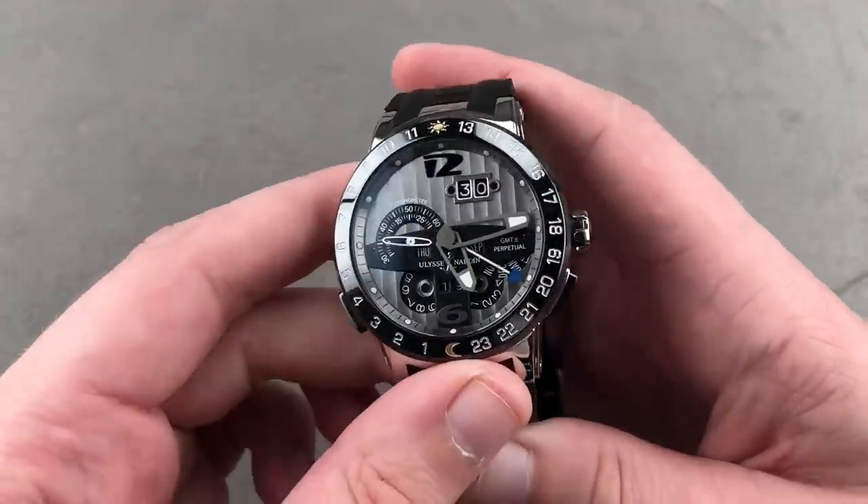We'll do a loom shot too, because it is a sports watch. And there — back with the El Toro GMT Plus/Minus Perpetual — plenty of loom and wonderful depth to the dial.